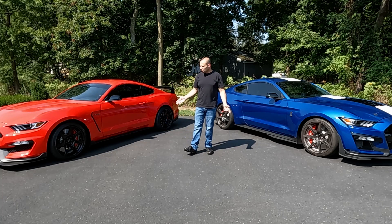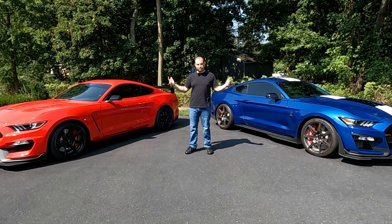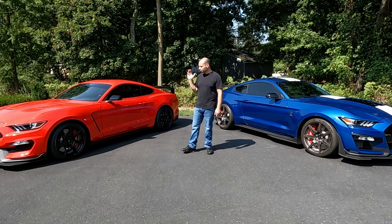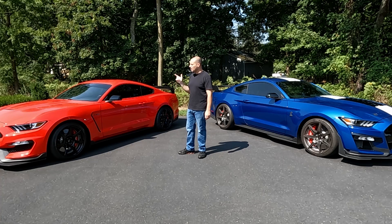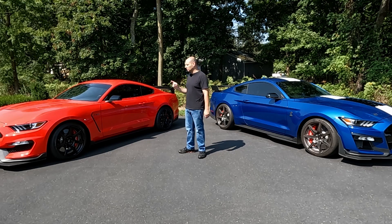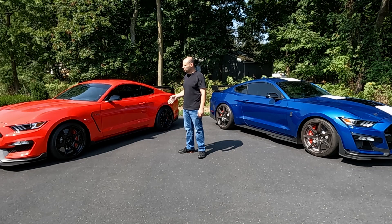Probably the most obvious difference on these cars, being the higher performance variants, are going to be the carbon fiber wheels. Ford was the first manufacturer to offer a mass-produced carbon fiber wheel on a relatively affordable car — the car didn't cost hundreds of thousands or millions of dollars. I give Ford a lot of credit for working with Carbon Revolution, an amazing Australian company that manufactures real carbon fiber wheels.